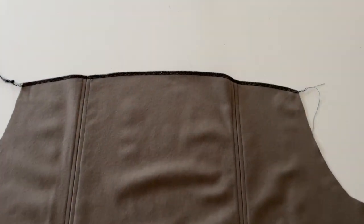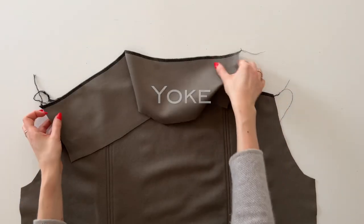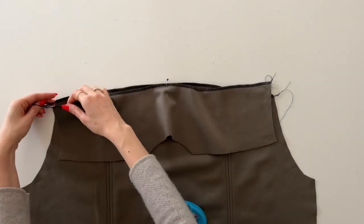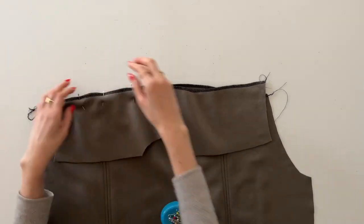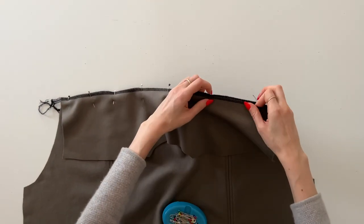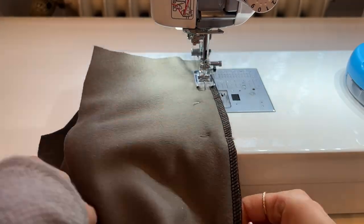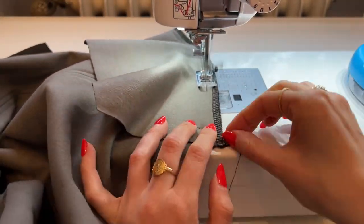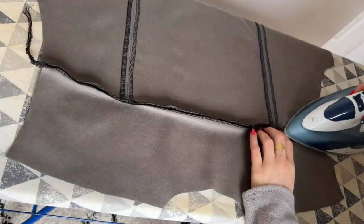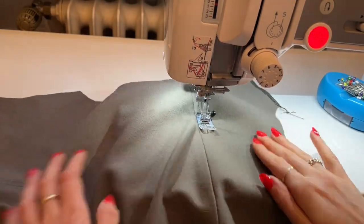Now I'm going to finish the raw edge of the back piece and take the yoke piece, place it with right sides together, align, match up the center, and pin it in place. Next I will stitch with 1 cm seam allowance, then press the seam allowance open as before, and topstitch the seam on both sides.